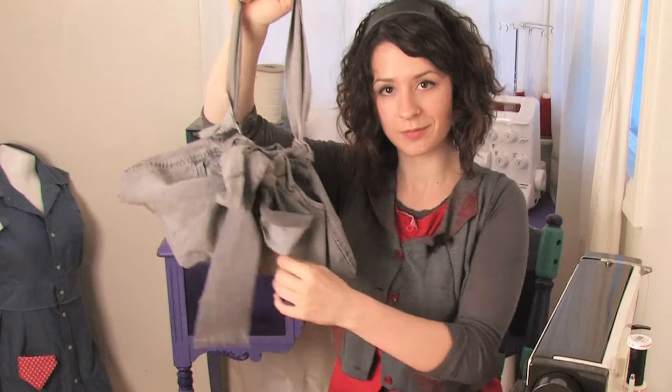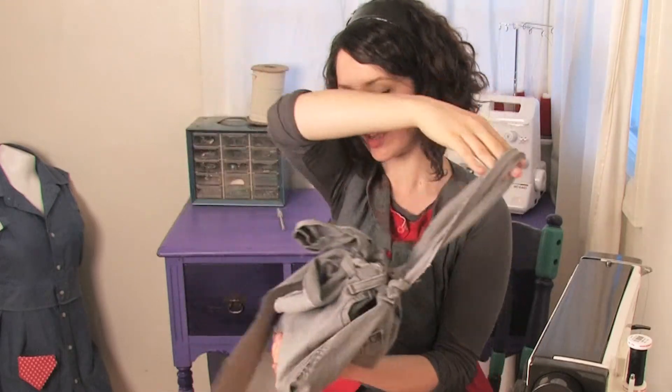And there you have it — cute, funky, awesome handbag. This is Mo West, Mo West Creations, showing you many different ways how to make a handbag out of a pair of jeans. Ciao!